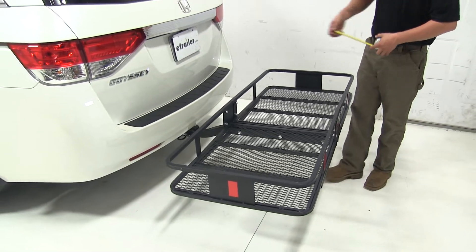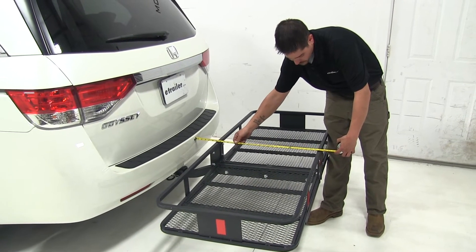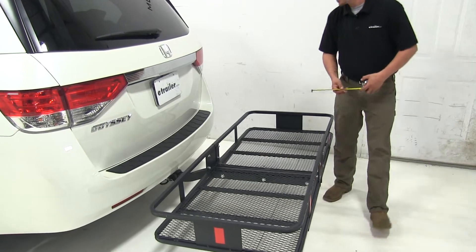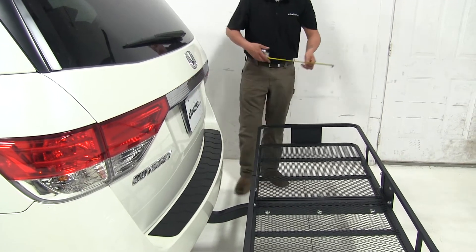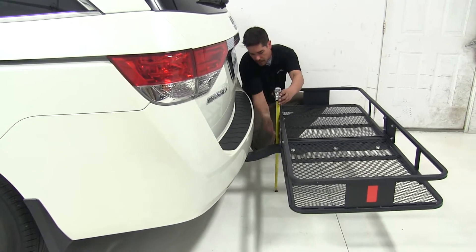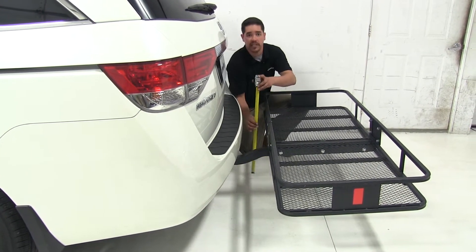Now I'm going to give you a few quick measurements. Overall, this is going to add right about 31 inches to the total length of our vehicle. At the closest point right here it's roughly about 6 inches away. As far as ground clearance goes, at the lowest point right here, it's going to come right about 14 inches to the ground.